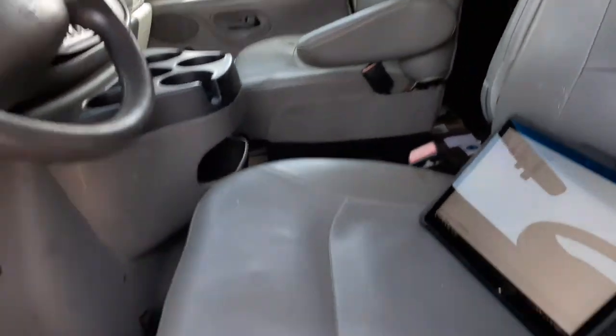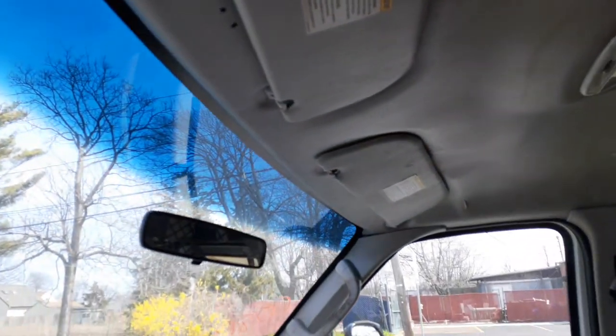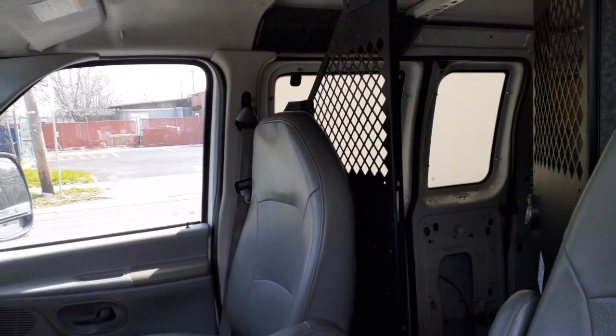Seats are no good. You got manual seat tracks. We do have vinyl visors. Again, this is a work truck, so it's not the greatest, but it could be used for a work truck. Interior is gray.